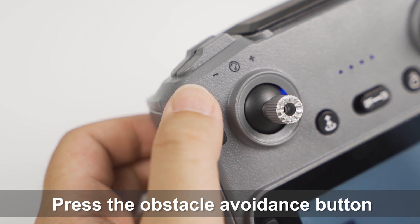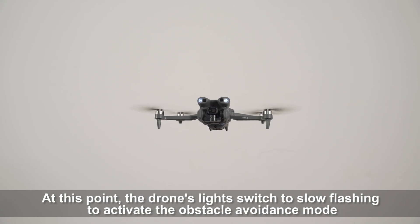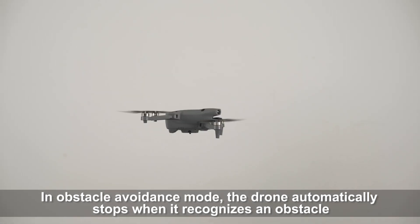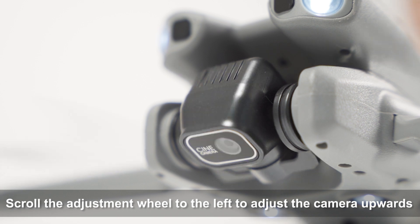Press the obstacle avoidance button. The drone's lights switch to slow flashing to activate obstacle avoidance mode. In obstacle avoidance mode, the drone automatically stops when it recognizes an obstacle. Scroll the adjustment wheel to the left to adjust the camera upwards.